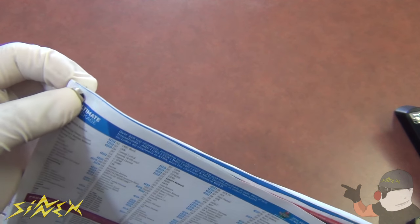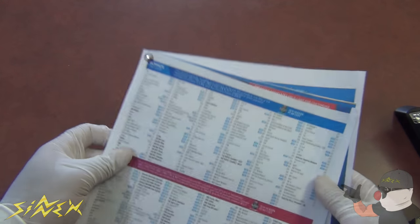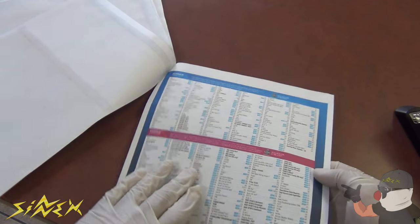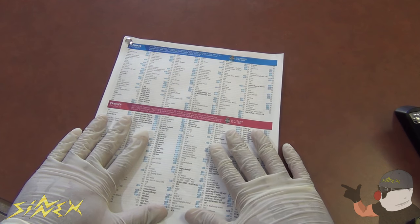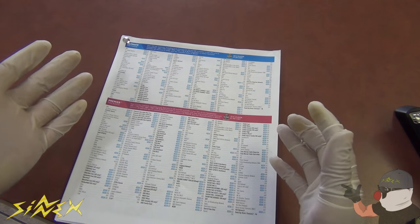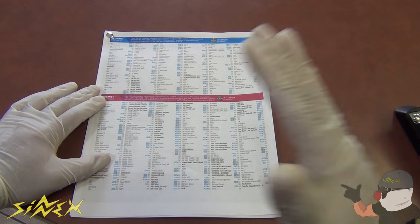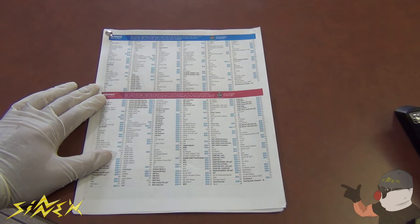This hack works everywhere — school, home, the office, pretty much anywhere. You can flip through the pages and they're still attached together. It's a neat hack that anybody can do and a good way to keep your papers organized. There you have it, five awesome hacks you can do with thumbtacks or push pins. If you liked this video, please give it a thumbs up and subscribe to our channel — more hacks coming your way, so stay tuned. Thanks for watching!